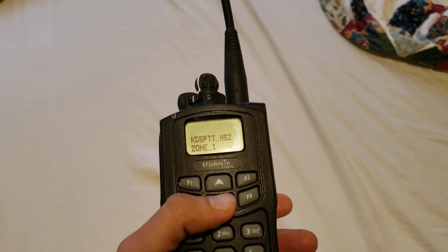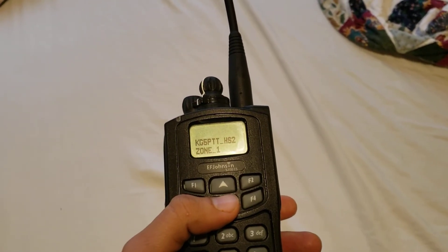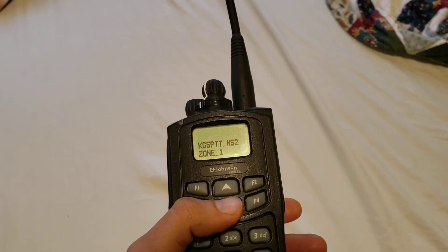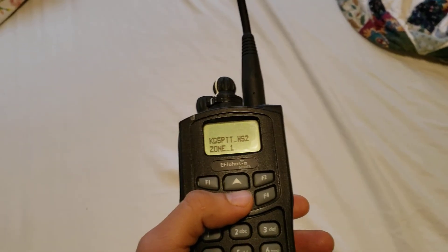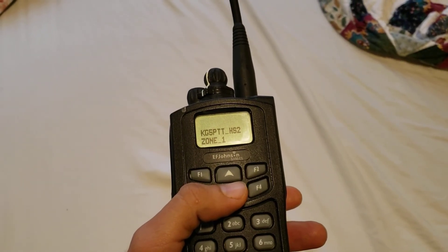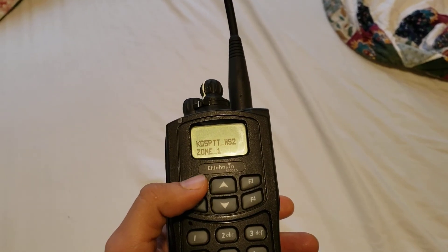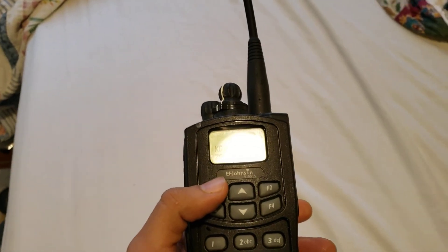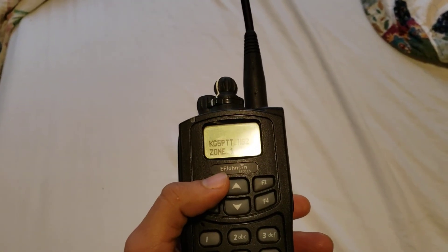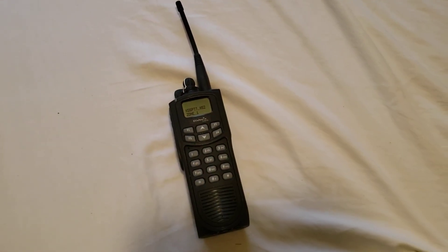Some of the major metro areas will have it, such as there's one down in Richardson. I believe there's a couple in the San Antonio and the Houston area. Just giving you a little idea about repeaters around where I am. But it's a very cool little radio, and that's my update.